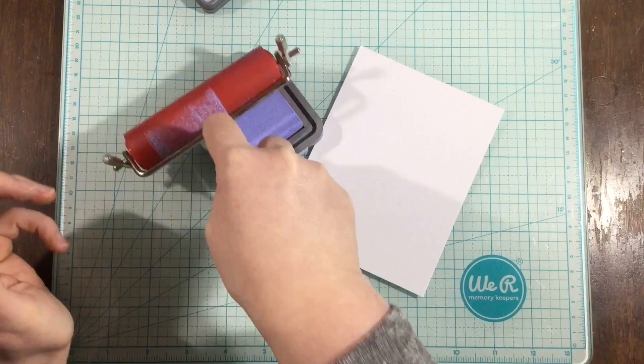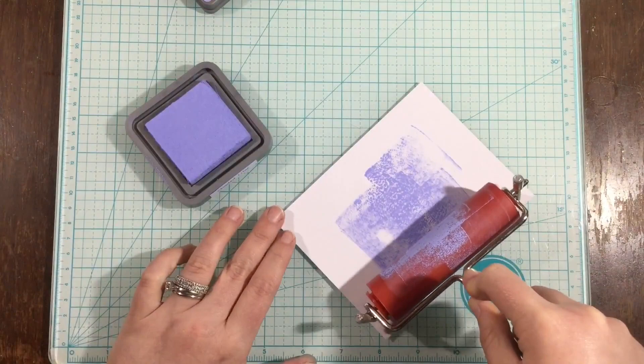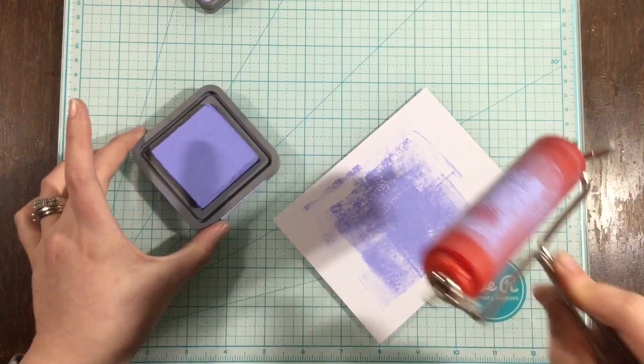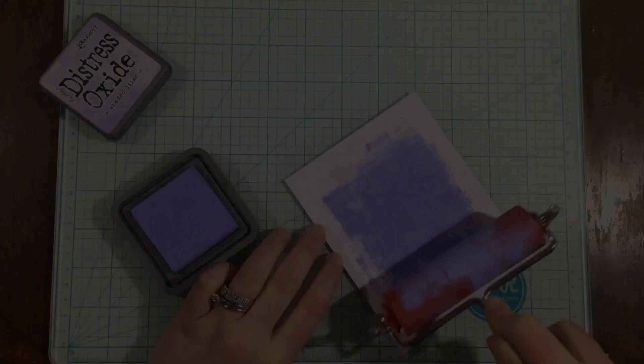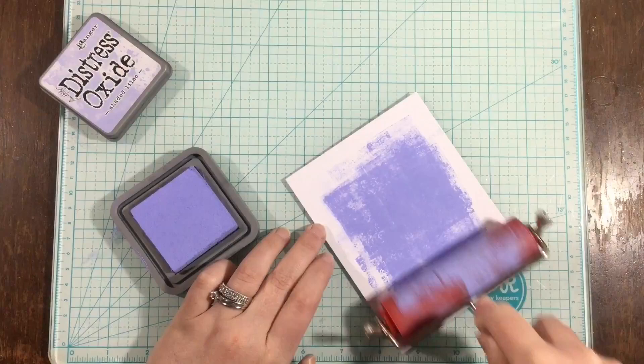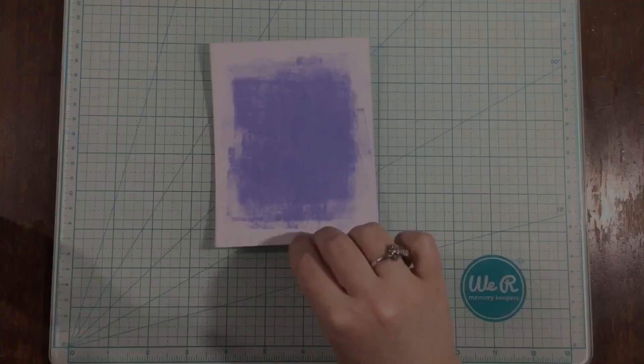So I'm going to try again with shaded lilac ink. This time I'm using the whole brayer — inking up the left-hand side first, then moving into the middle and to the right-hand side, rolling the ink onto my cardstock while trying to keep some of that texture. I brayered on the short way and then the long way, and I love how this turned out. This was more of the look I was going for.